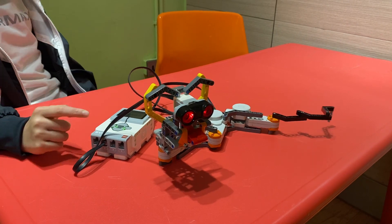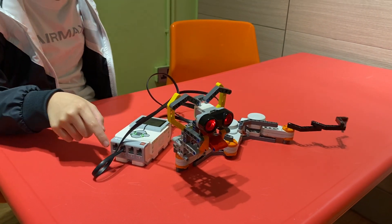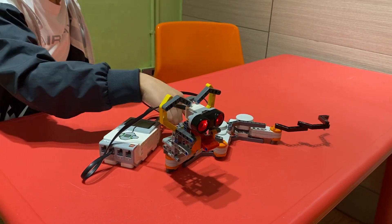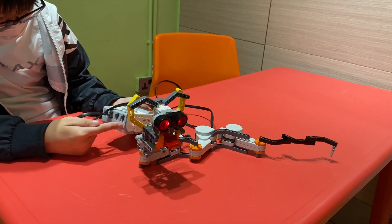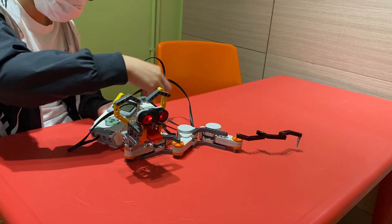Okay, so all four of these wires, including the sensor, they are connected to this EV3 brick right here. And the sensor is connected to the number port, whilst the motors are connected to the alphabet ports.